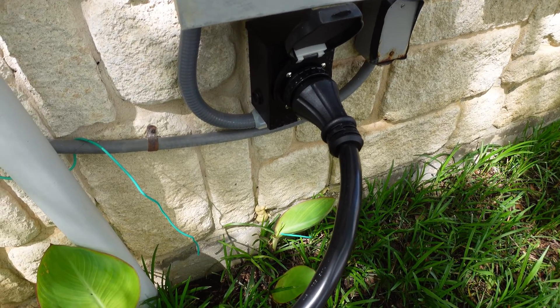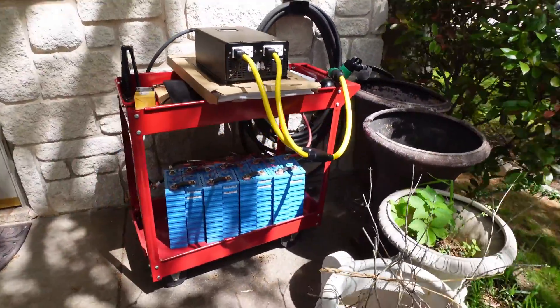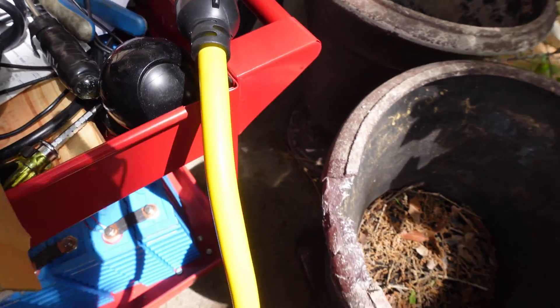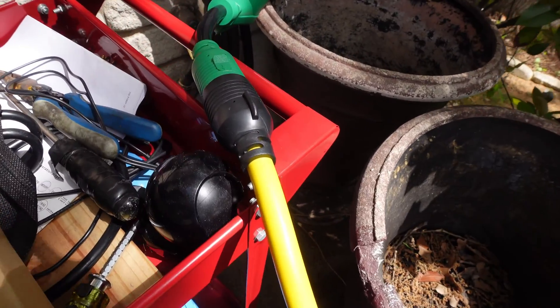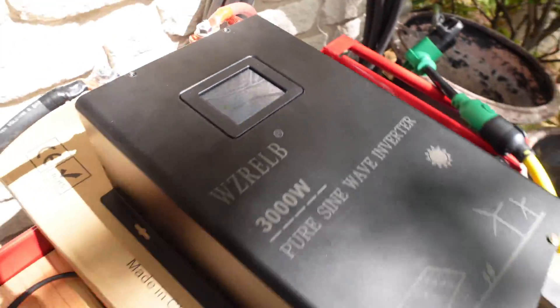I have it hooked up to my generator inlet. The cables go over to my adapter — the split-phase cable that splits into two 120V legs, going into the 30 amp connectors, then 30 amp to 50 amp into the inlet. Right now it's plugged in but showing zero amps.